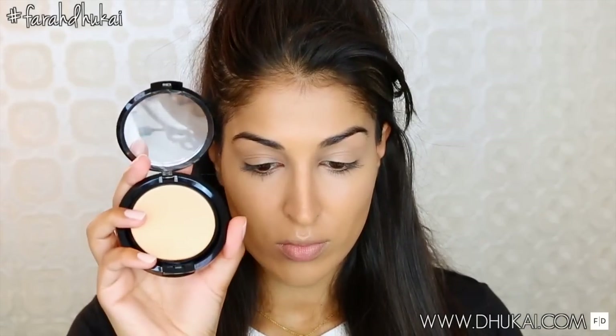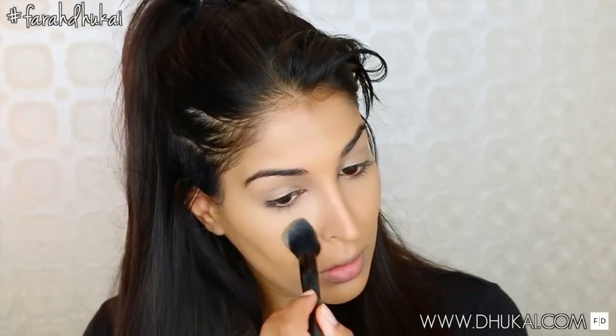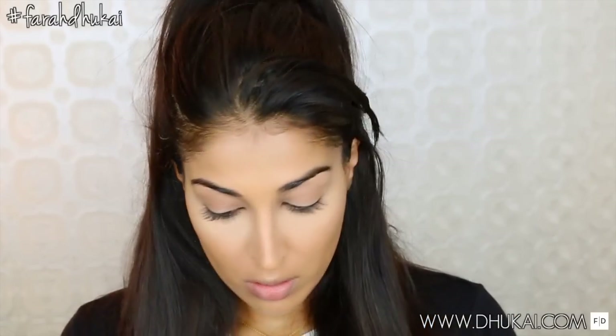Now I'm just going to go through and set that under eye with this NYX Stay Matte But Not Flat Powder. This is a powder foundation, and I'm using the color Natural. I love this for setting my under eye lately — I recently got it and I've been obsessed with it. It has a really beautiful satin finish, so it gives that under eye a really healthy-looking glow without looking shiny.